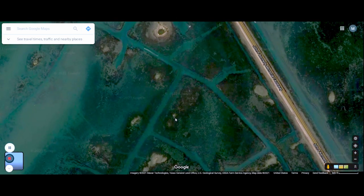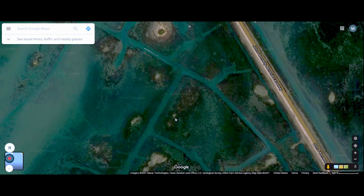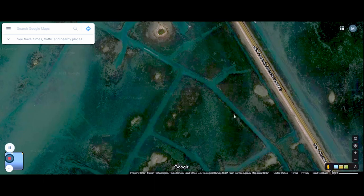Come out here with anything you want — live shrimp, cut bait, hard plastics, soft plastics, topwaters — you name it.